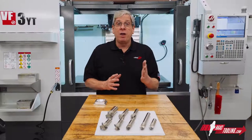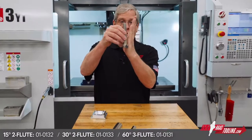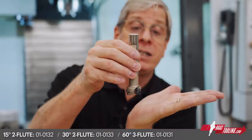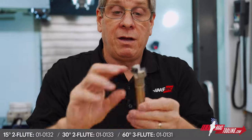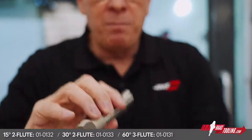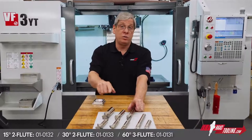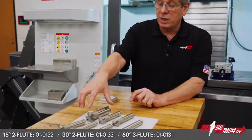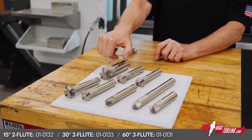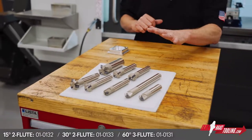We also offer a line of less common angle profiles. Measured from tool centerline, we offer 15 degrees, 30 degrees, and 60 degree cutters. The 15 degree tool can't get to the underside of a part, but the 30 degree, 45 degree, and 60 degree versions can. The 60 degree tool here is a three fluter and has a one and a quarter inch diameter shank, while the shank on all of the other tools is three quarters of an inch.